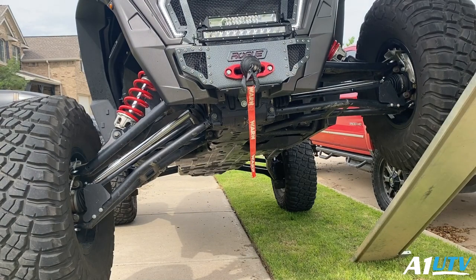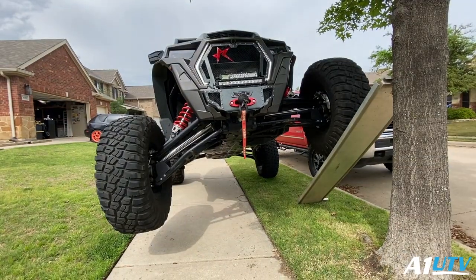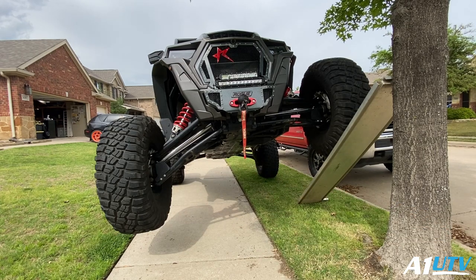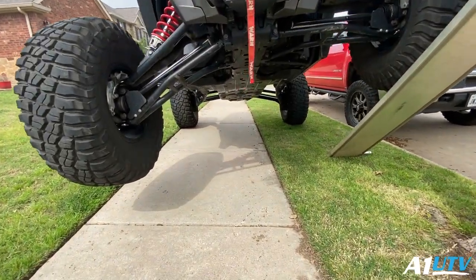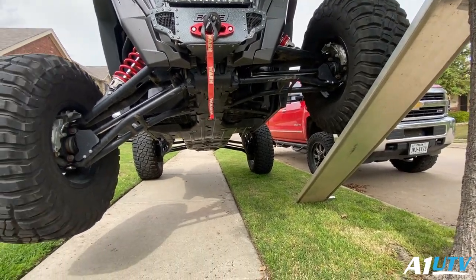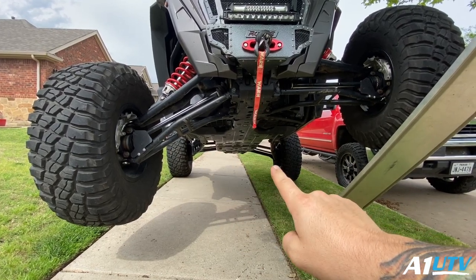Now if you guys will notice, if you look at the back — you can see the trailing arm is pretty level. The reason for that is due to the fact that the sway bar is engaged. You'll notice we've got a tire off the ground. We're pretty high up in the air — that's the beauty of long travel — and I don't have a sway bar in the front of my machine, so keep that in mind. Really pay attention to the rear though; right now everything's level.